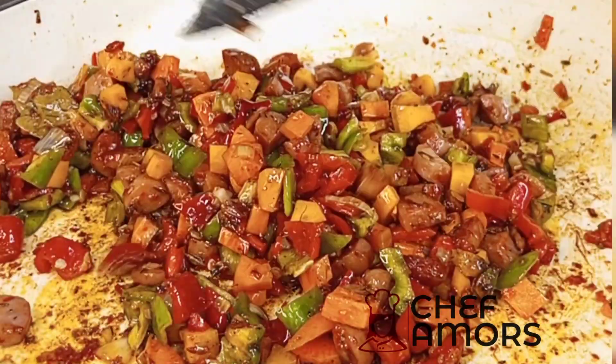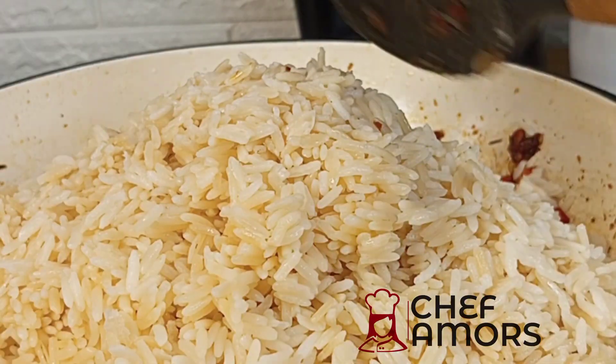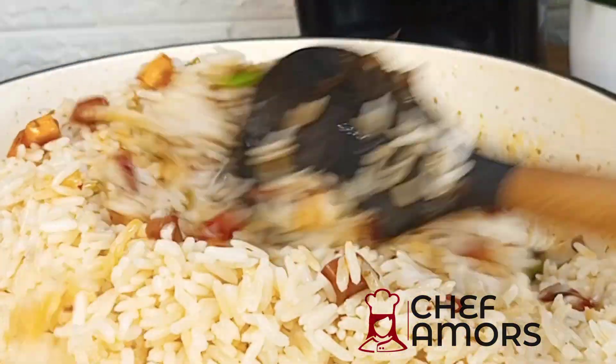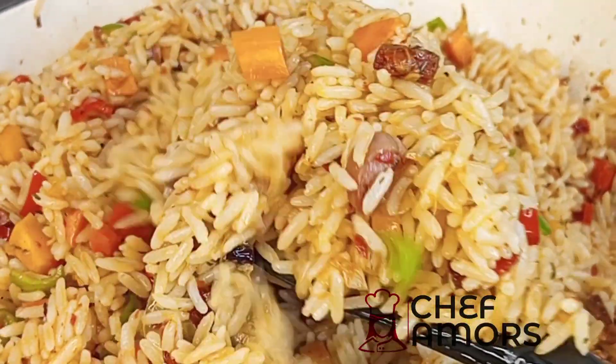After that, add your veggies. I'll be using carrots and peppers, but you can use more depending on what you have in your fridge. Then add your leftover white rice and give everything a good stir fry on high heat for a minute, and your fried rice is all done.